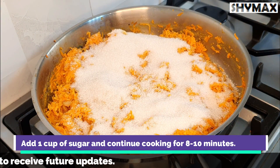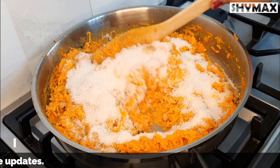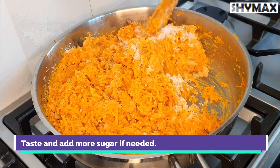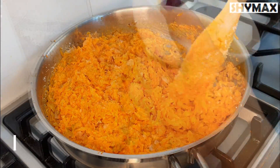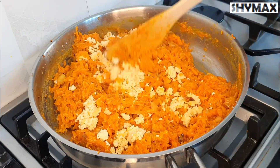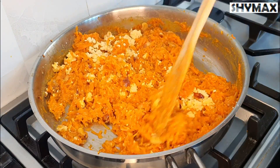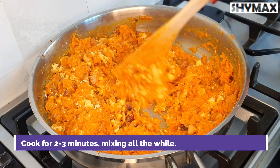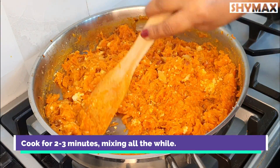Add 1 cup of sugar and continue cooking for 8 to 10 minutes. Mix well, taste, and add more sugar if needed. Now add the curdled milk and mix well. Cook for 2 to 3 minutes, mixing all the while.